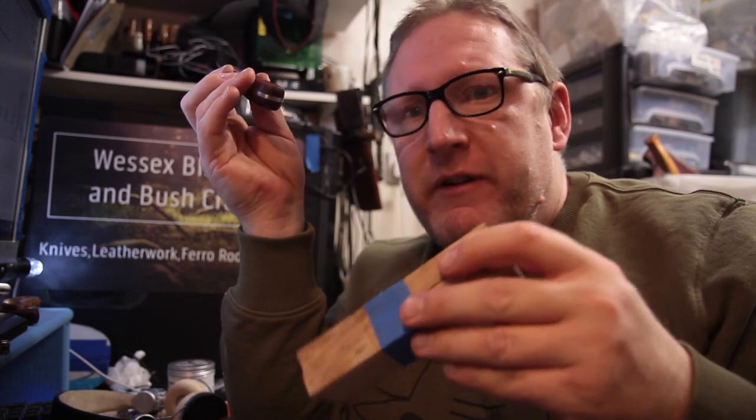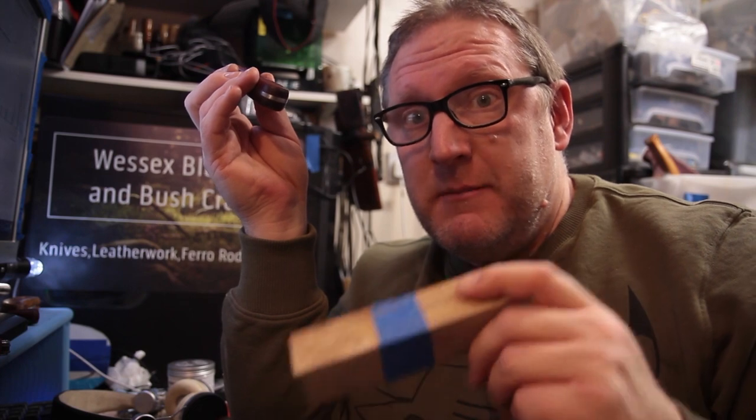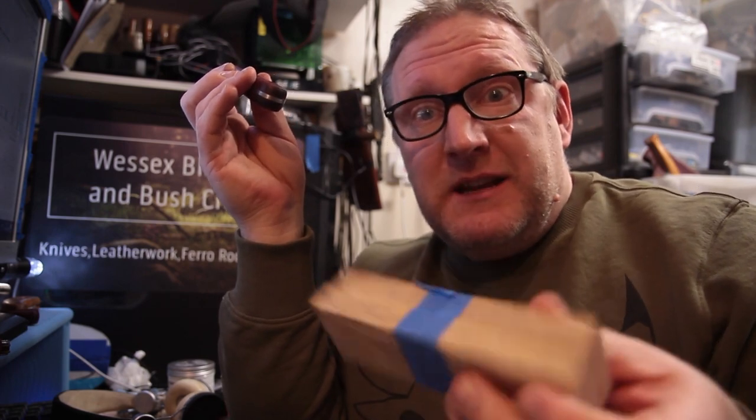For everybody who's new to the channel: I stabilize wood so that wood which is simple and not very resilient, I'm able to impregnate it with a stabilizing resin. It makes it far more resilient and it stops it warping, absorbing moisture, and cracking. It basically plasticizes the wood.